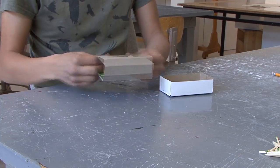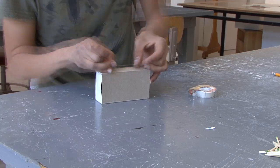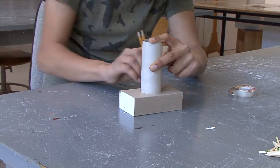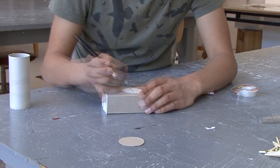Empty out the matchbox and turn it inside out. Make sure to tape it at the bottom. Trace a tissue roll in the center of the matchbox and cut it out. Do the same with the inner box.